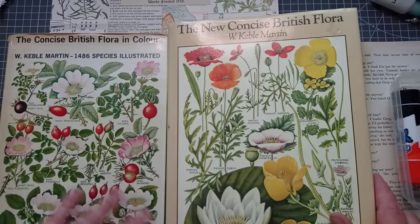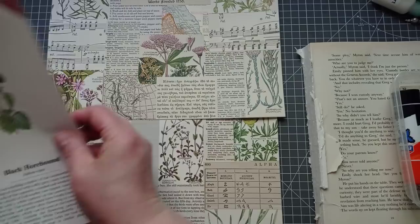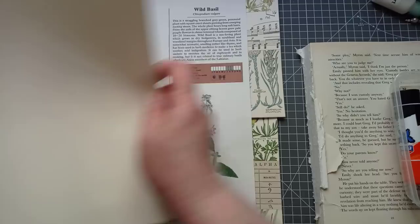You don't have to use them — use anything you've got. You don't have to use the same supplies, especially in junk journaling. It's from the New Concise British Flora that I've chosen a couple of pages to collage on. Sometimes there's far too much white for me to use those pages, so I do collage onto them.